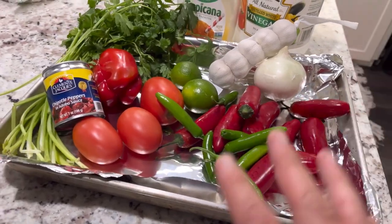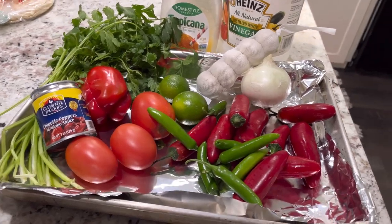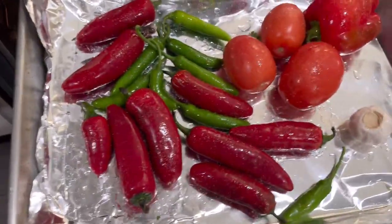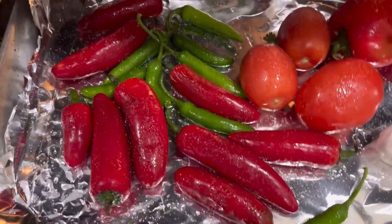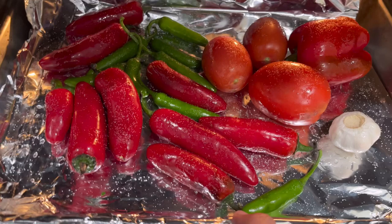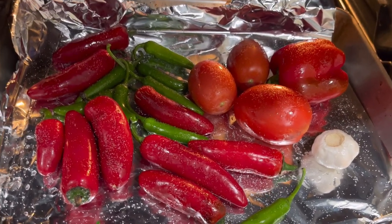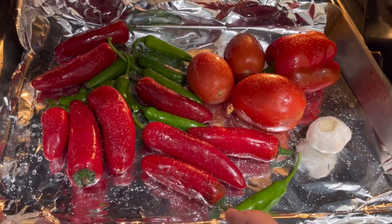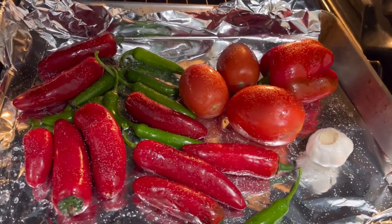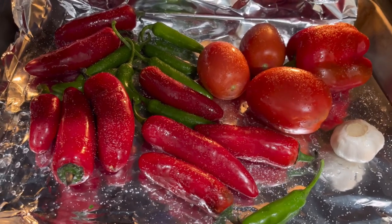All right, so I'm gonna season this stuff up, put it in the oven, and then go from there. I put some oil on these things and then salt. Like I said before, the onions I cut fresh because I just like that — do what makes you happy, do what works for you. The other stuff I'll add at the end; even the chipotle peppers I'll put in when I'm blending everything together. This is the stuff that I want charred.